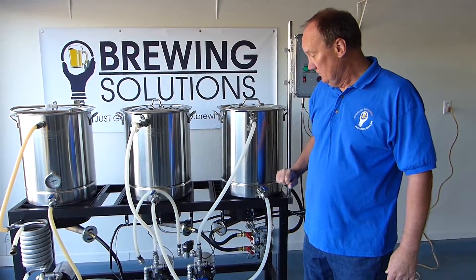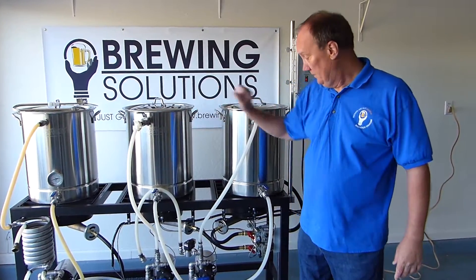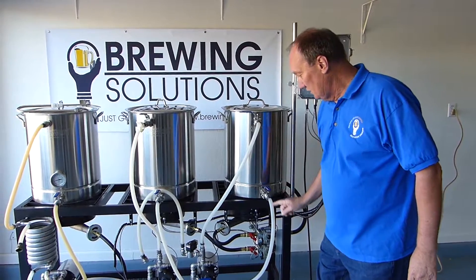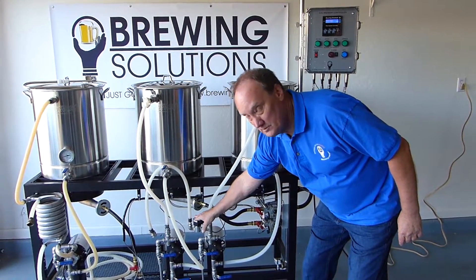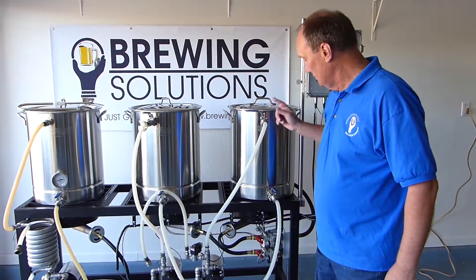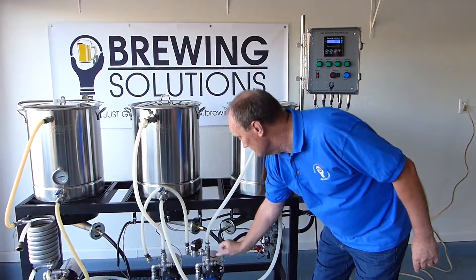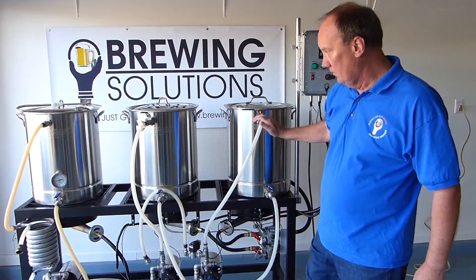In this system, I've got the HLT here and the mash tun here, and the HLT is recirculating through this pump here. It comes down and comes up. This is controlling the sparge, and it comes up and back into the HLT through here. So this is a recirculation loop, and the temperature sensor is right here for the HLT. That's for our hot water.